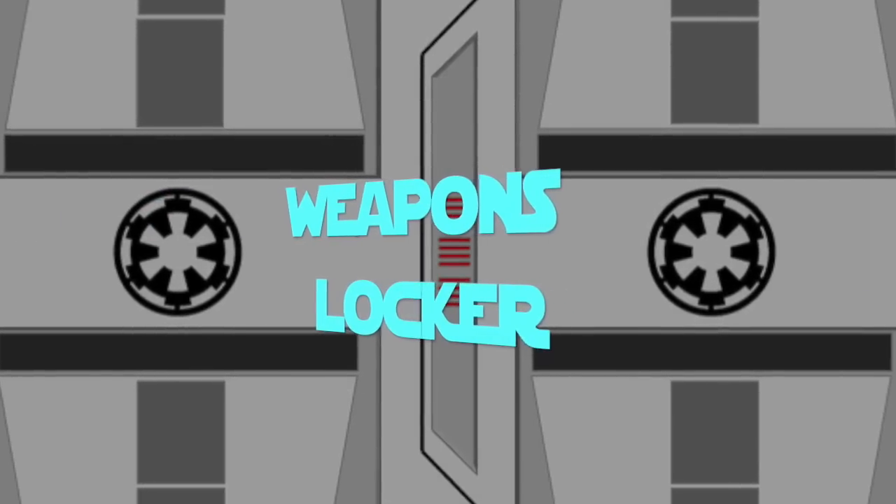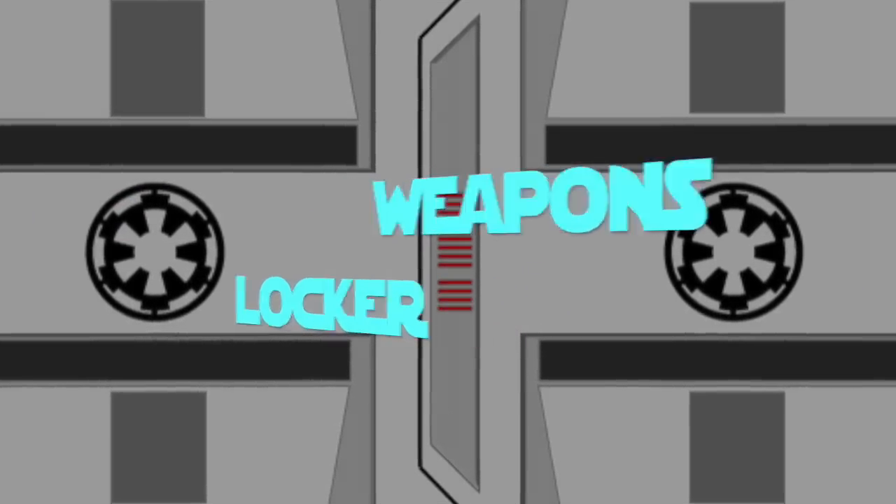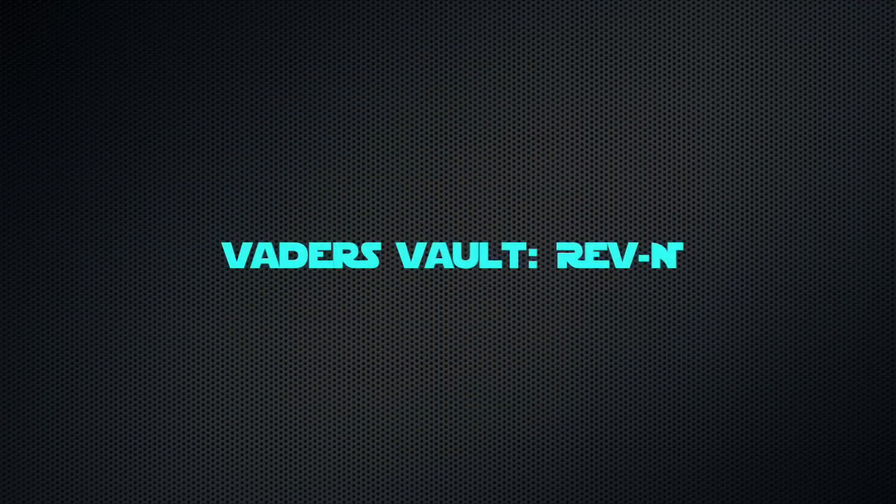Let's open the Terrifying Weapons Locker. Hey there, fellow Sabre Nerds, this is Nero Otaru of TPLA. I'm going to do a TPLA weapons locker today, reviewing the Vader's Vault Revan Elite.